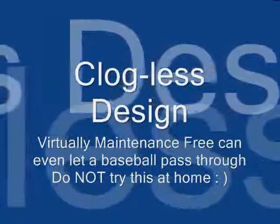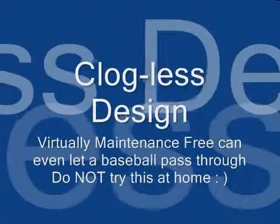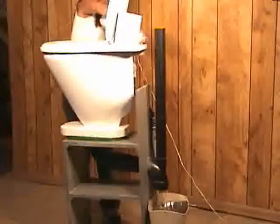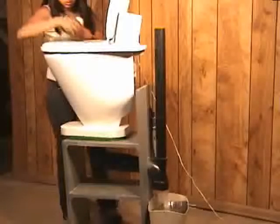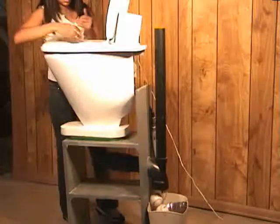A solution for cleaning, where the majority of water is used for rinsing. A water saving solution, where waste is removed by gravity and not by excessive amounts of flushed water.